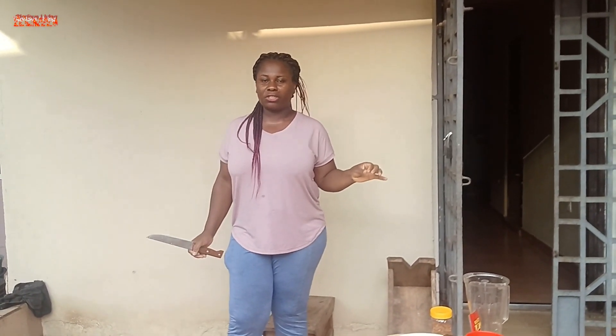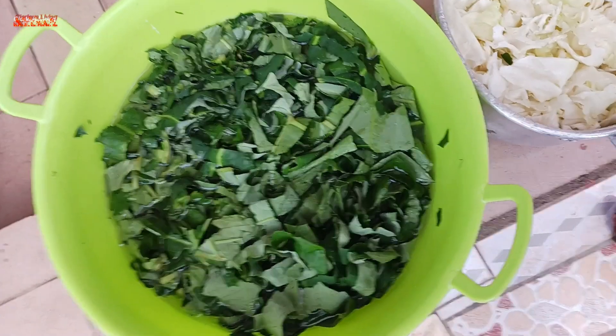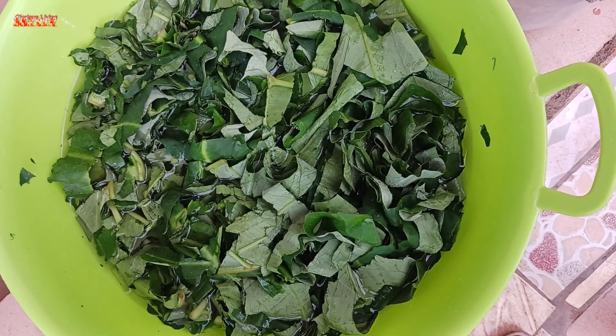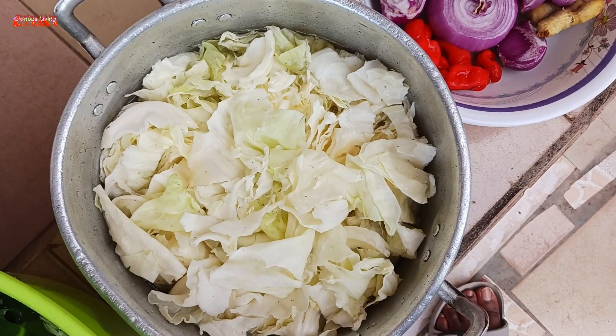So today guys I'm gonna make a delicious recipe. All you have to do is stay in tune with me, sit back and let's get started. I just harvested some cocoyam leaves and I'm gonna use them to make a delicious sauce, and I'm gonna add in some cabbage and other delicious things.